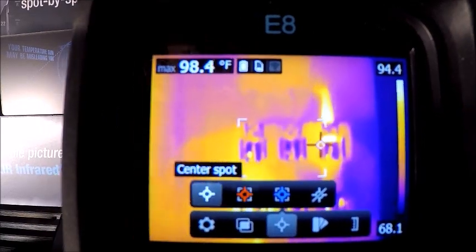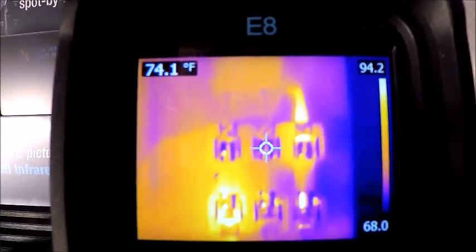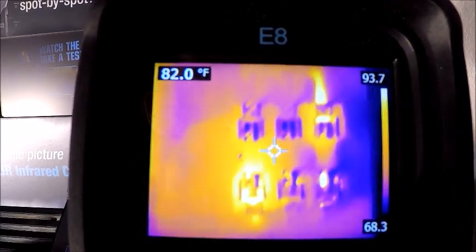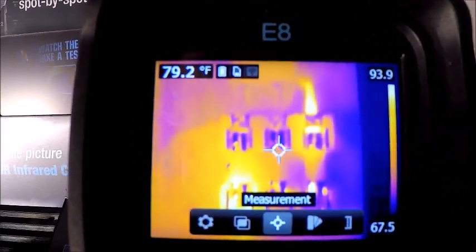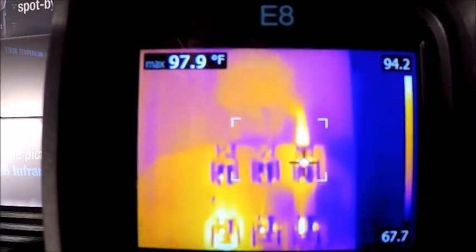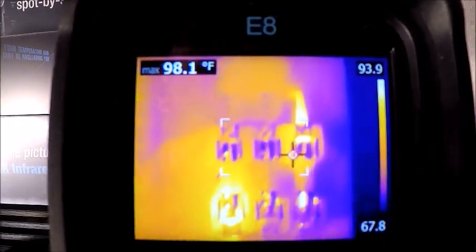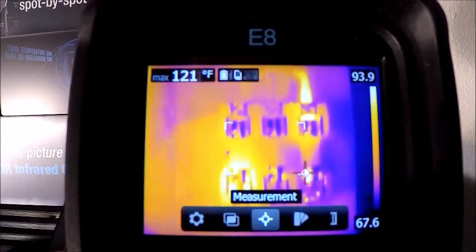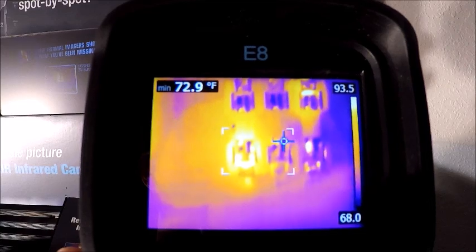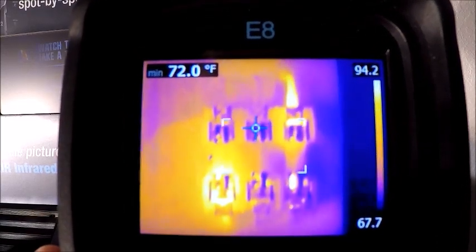With a center fixed spot, I might be reading 90 or 91 degrees trying to find the hot spot. If I go back to that hot spot box, it's going to automatically jump to it and display that temperature — so it's kind of a time saver. Alternatively, we have a cold spot box that can be used for refrigeration, looking for leaks, things like that. If you want to clear the screen of any measurements, you can do that as well.